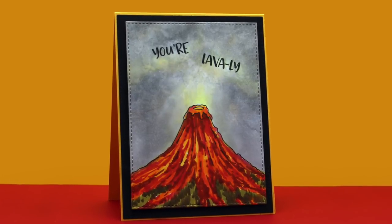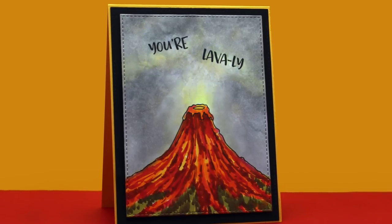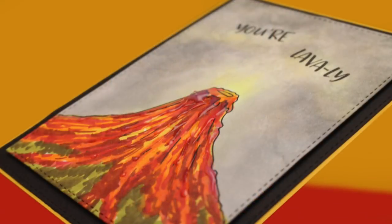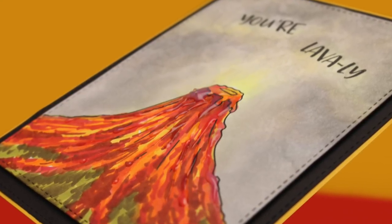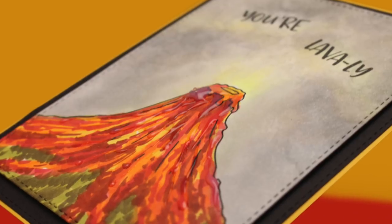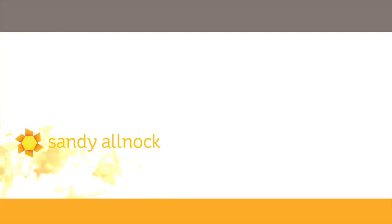Look how dynamic that looks — I was so excited by it. I used a die set from MFT, just a stitched rectangle that I'm using on everything. But look at that delicious glossy accents on there. I wish you could touch it in real life because I made just a couple of streaks so it feels like a really lumpy embossed kind of thing. Anyway, thanks for joining me. Go check out the blog hop over on my blog, and I will see you guys later. Have a really awesome day. Bye-bye.